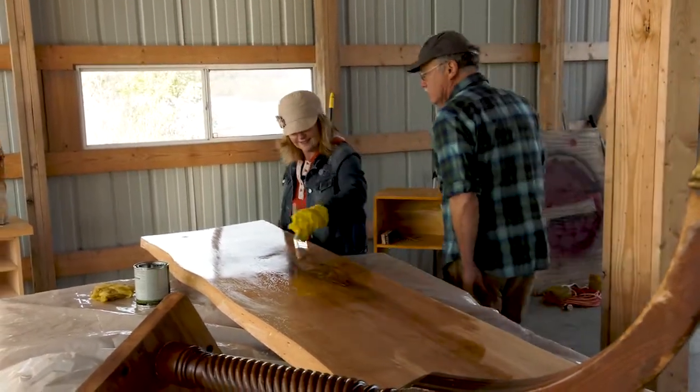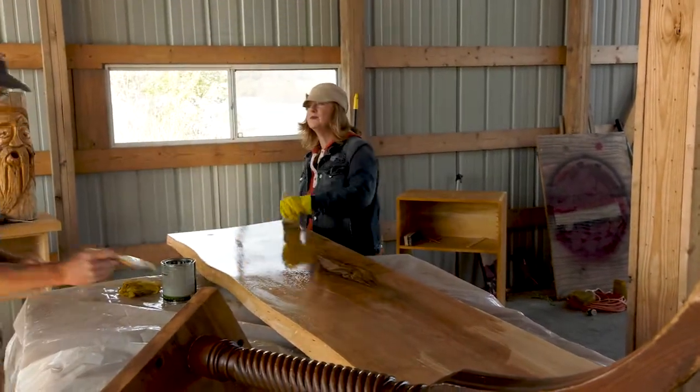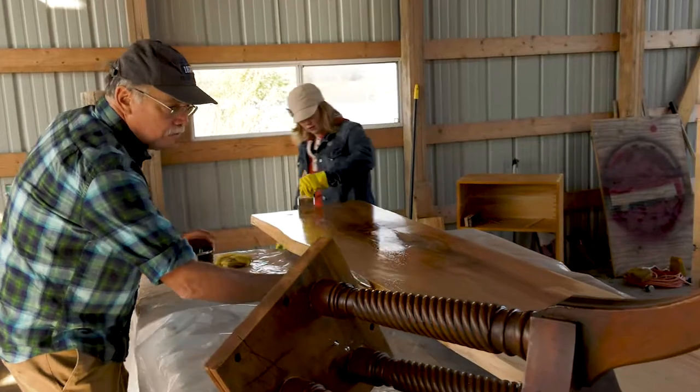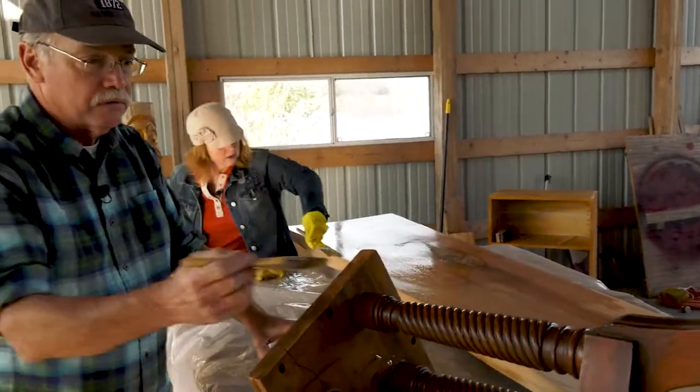Where's this going to go in our house? That's a good question. A lot of projects we've got to find a home for. That's true — it's a good problem to have. And I love this live edge right here. Oh, it's gorgeous. I love sanding that down. Once that bark came off on that hard maple, it looks so good.